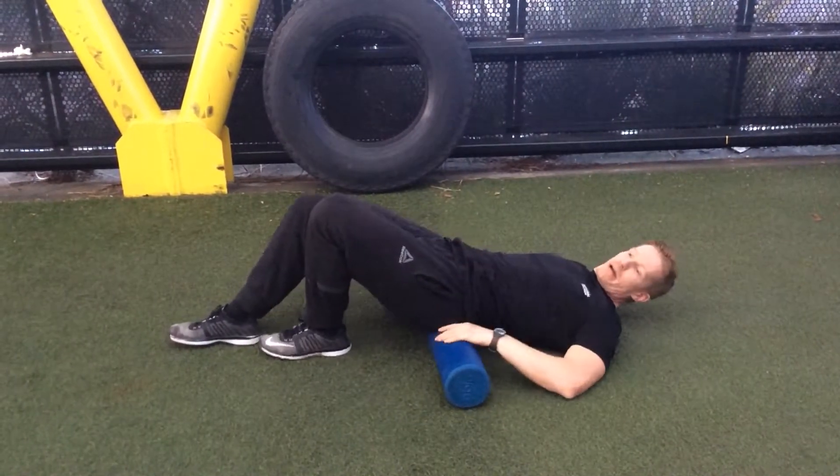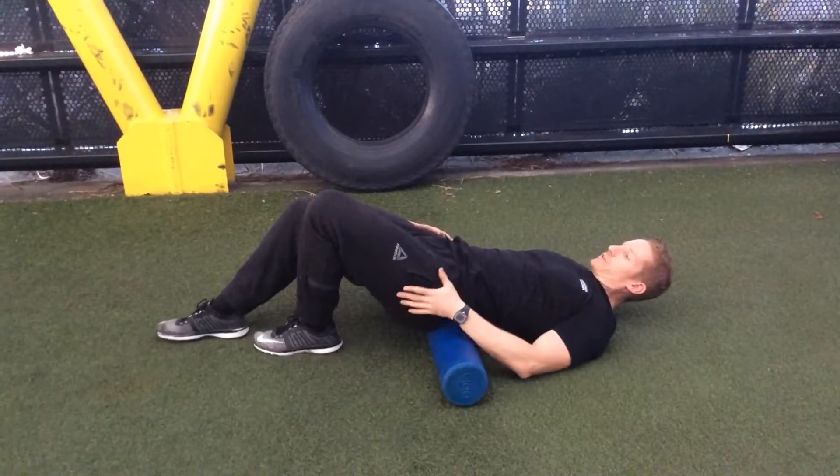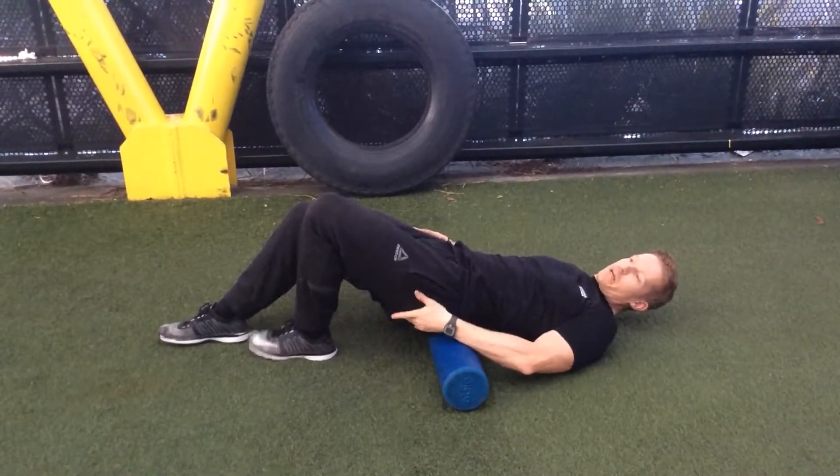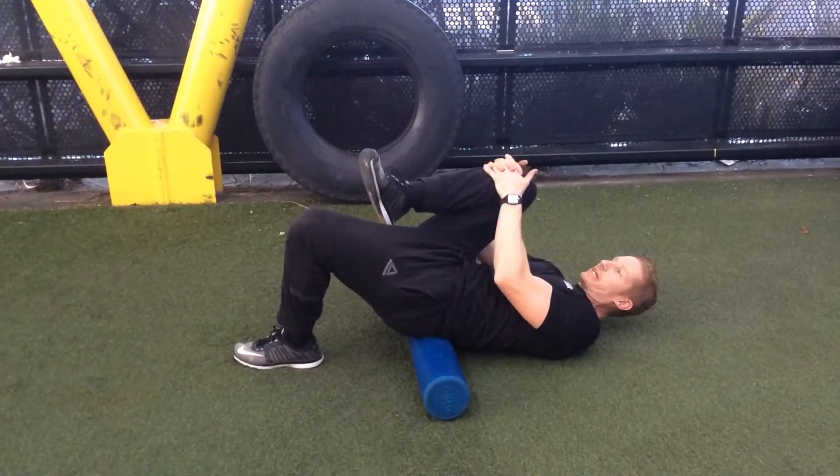What you're going to do is have a foam roller and sit it underneath the top of your pelvis. The leg that you're going to be working stays on the ground, and you're going to bring the other leg up, pulling it into your chest.